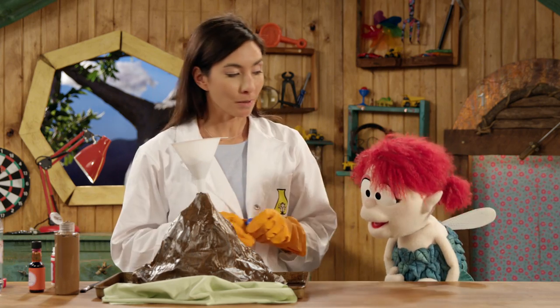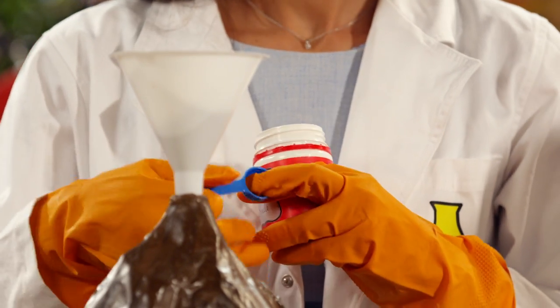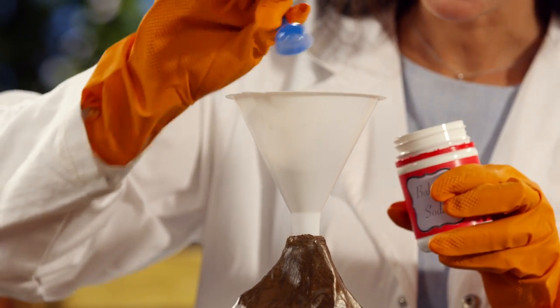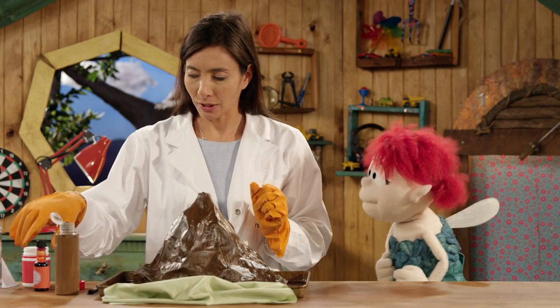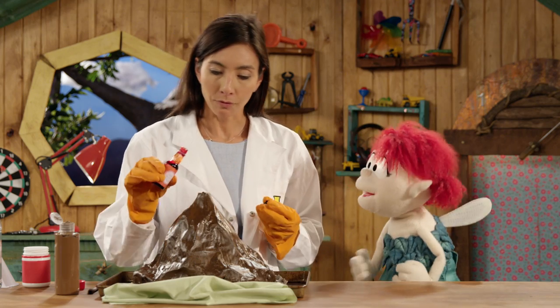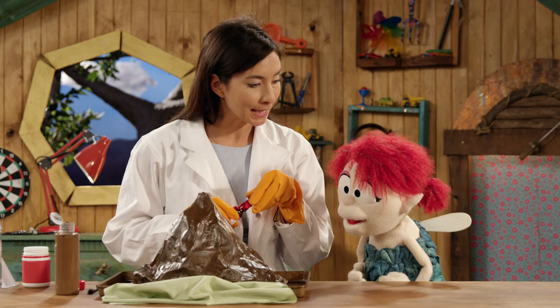The most important ingredient was what you brought — the baking soda. Baking soda is a base, so we're going to pour some of this baking soda base into the volcano. We want this to look like a real volcano, and lava is red, so I'm going to put a little bit of red food coloring in there to make it look like real lava.